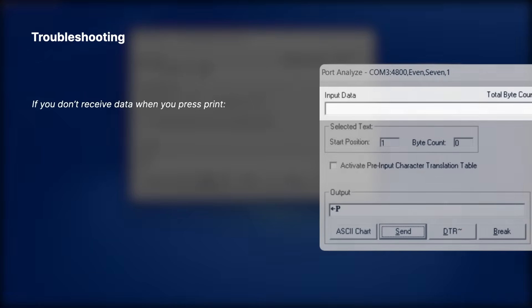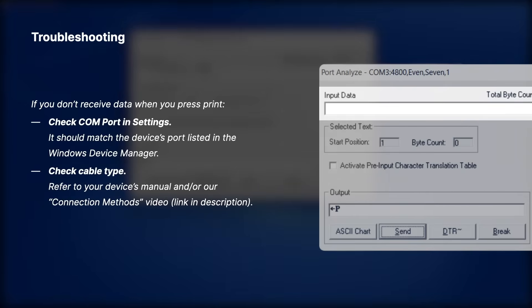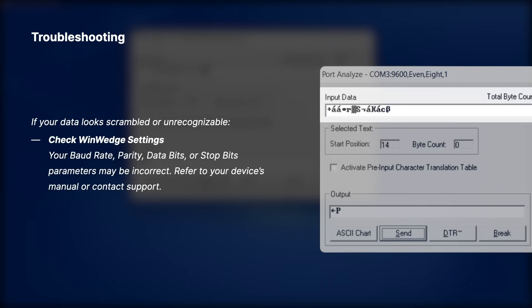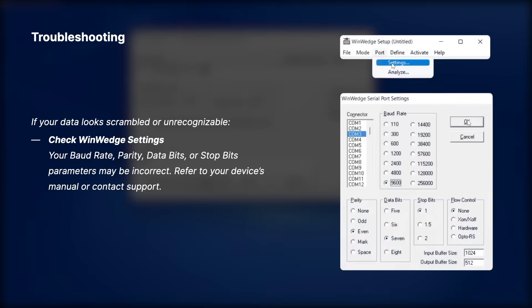If you don't receive any data when you press the Print button, then you either have the wrong COM port selected or you're using the wrong type of cable to connect to the balance. If you have questions about connecting your balance or scale to the serial, USB, or network ports on your PC, please contact us or view our connection methods video. If you receive data that is unrecognizable or a stream of garbage characters, then you have the correct COM port and your cable is good, but you have the wrong communications parameters selected in WinWedge. The incorrect values could be in any of the baud rate, parity, data bits, or stop bits fields.